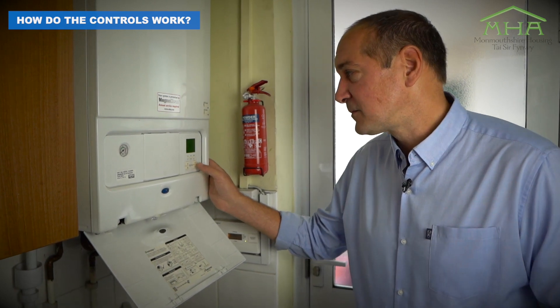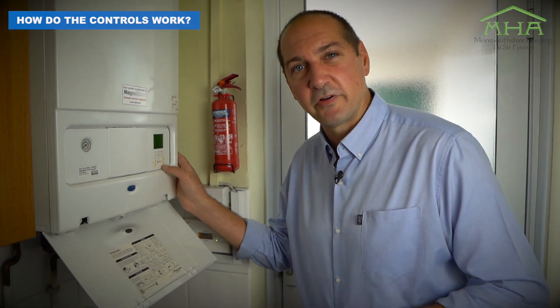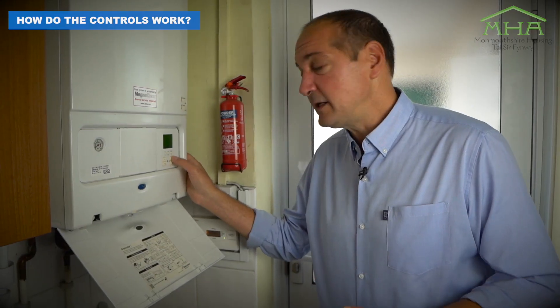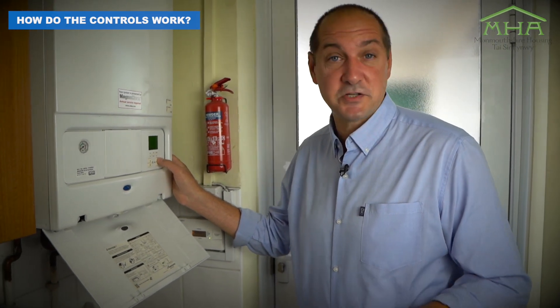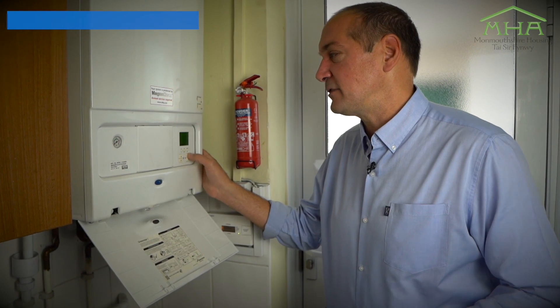The hot water on this is set at 60 degrees, which is about the norm for that. If possible, you can drop it down, but not too much. Generally, for washing up, doing dishes — especially after all your dirty pots and pans — we tend to leave it at 60 degrees.